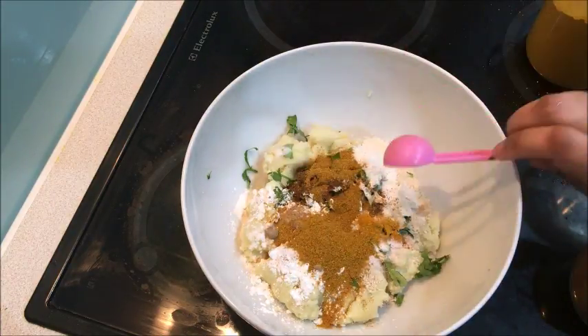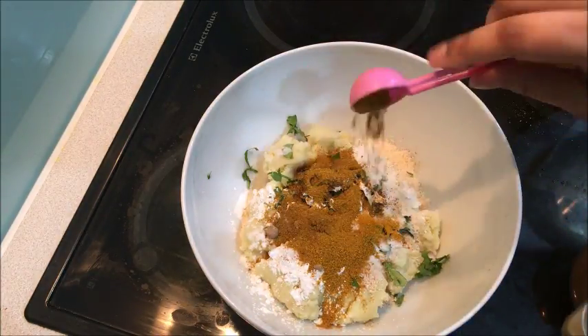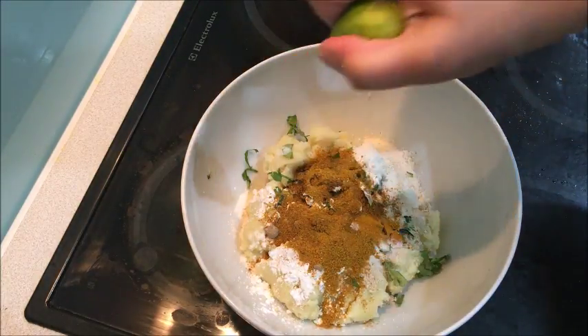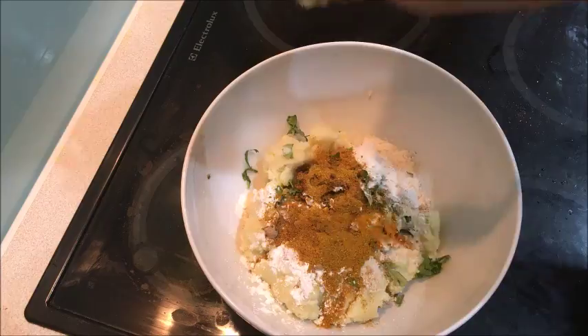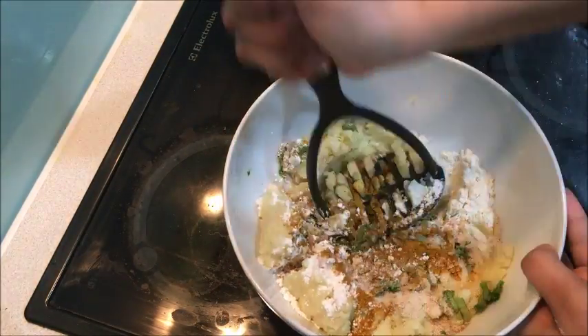I am going to add a pinch of garlic masala. If you want to skip it, you may want to add something else. I am going to add jeera powder. I am also going to add half a lemon.